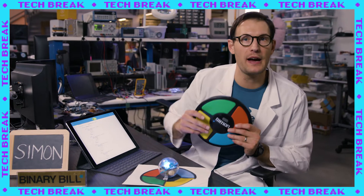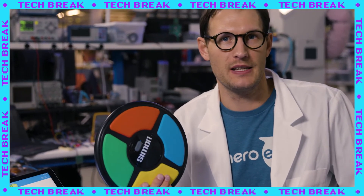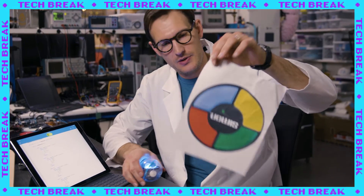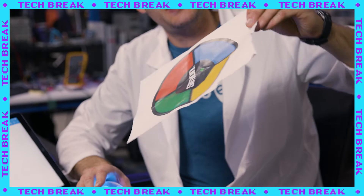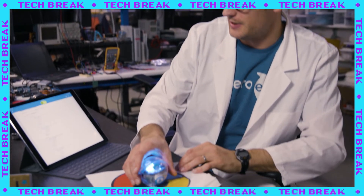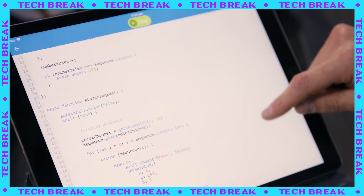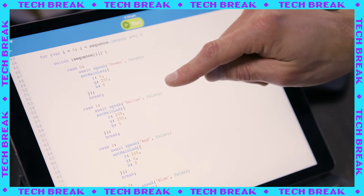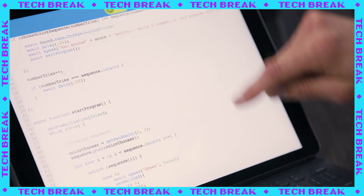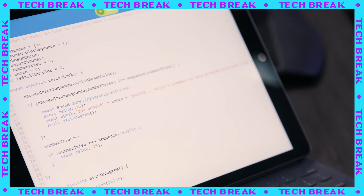I'm Binary Bill, and I'm gonna show you how this program works. Since we're not using this Simon disk from 1978, remember we had to print out our special Simon template. Now this one is a little soiled from Sweaty Ben, but I think it's still usable. So we'll place the Sphero right in the center, and the way this program works is the color chooser function picks a random color — green, yellow, red, or blue — that corresponds with the board, and then the color check function checks to see if you tilt the Sphero towards the correct color.